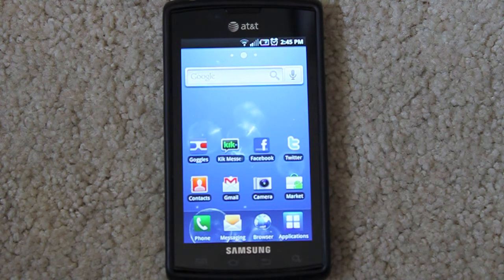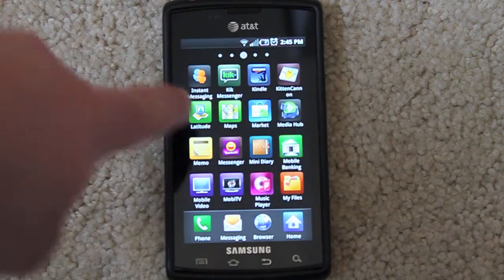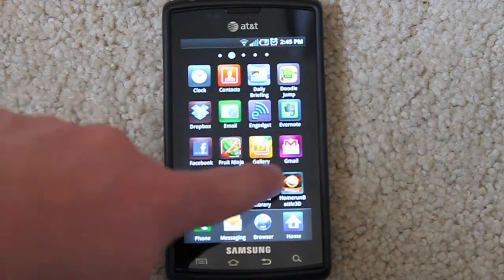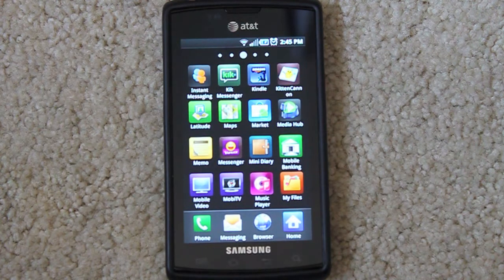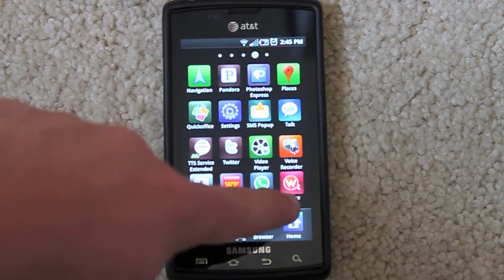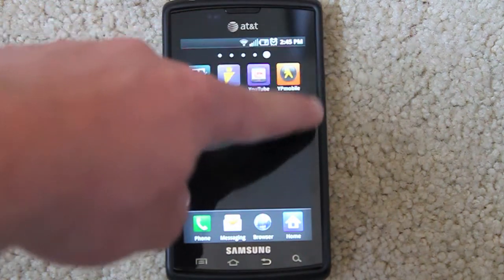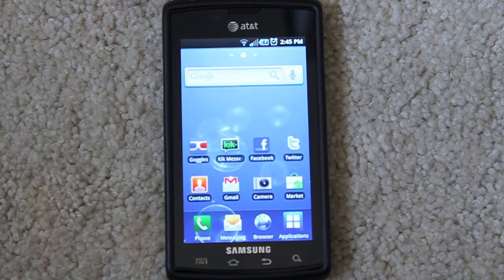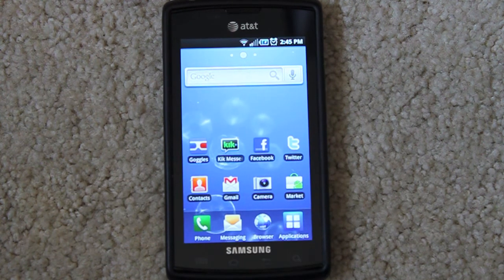It does come with some AT&T bloatware, which includes AllShare, AT&T Family Map, AT&T Hotspots, AT&T Maps, AT&T Music, AT&T Navigator, AT&T Radio, Instant Messaging, Mobile Banking, MobiTV, Where, and Yellow Pages Mobile. I don't use any of it, but that's what you have to expect from AT&T. That said, I'm really proud of AT&T for carrying a high-end Android phone and not just sticking to the iPhone — I do like this way better.